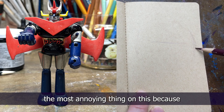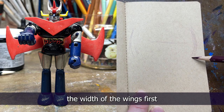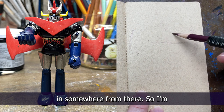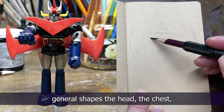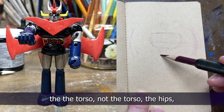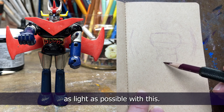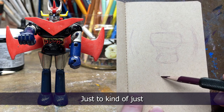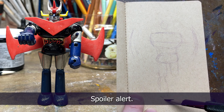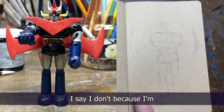The wings are the most annoying thing on this and I never really kept the wings on, but let's try to work out the width of the wings first and then we'll try to fit Mazinga in from there. I'm just working out the general shapes — the head, the chest, the waist, the hips, and then the legs — just going as light as possible to make sure I've got enough room for everything.